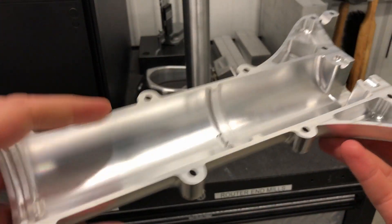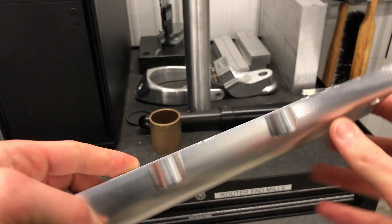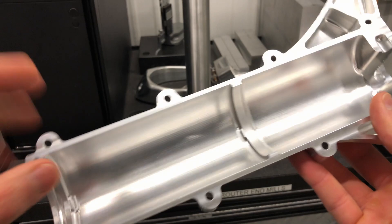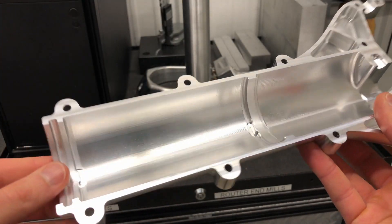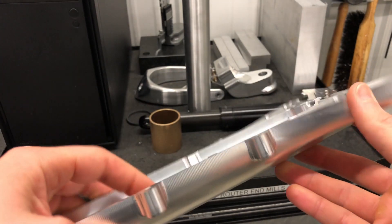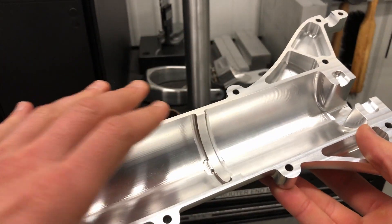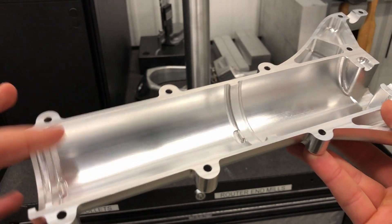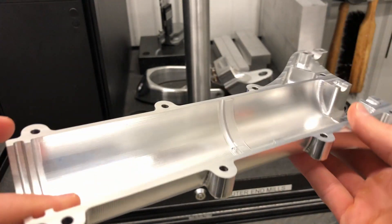Before we get into the exciting machining portions of making this part and how it was fixtured and all that good stuff, I just want to go over at a high level what this part is all about — some of the key features, some of the key geometry — to give us a better baseline of understanding before we get into the machining.